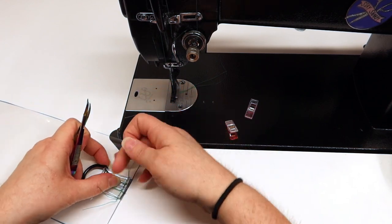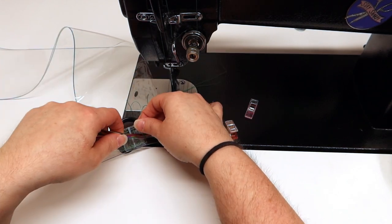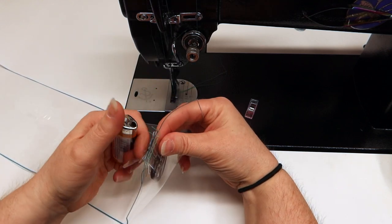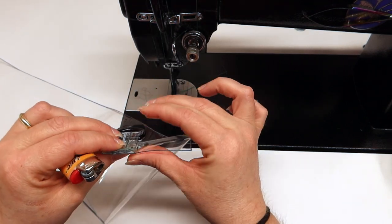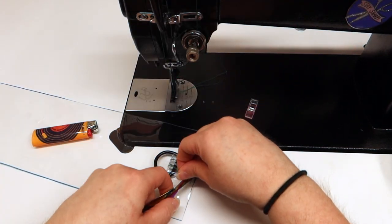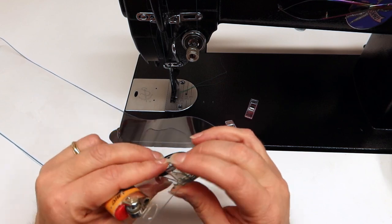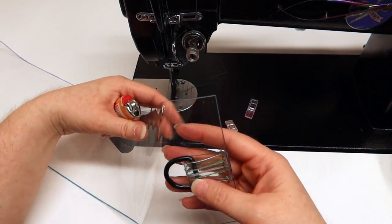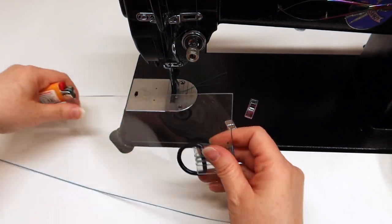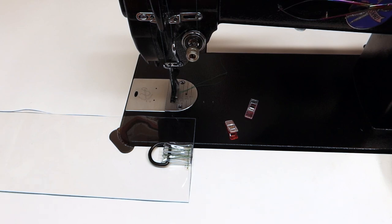I've been burning the ends of my thread throughout this process — I don't work with clear vinyl very often. If you have any tips, leave them down below. I want it to look really nice on the inside, and if thread starts to unravel I don't want you to see it. I've just been taking a couple of minutes to be real picky — obviously not burning the vinyl because that would be bad — but I just want it to look nice on the inside. Let me know in the comments if you burn the ends of your thread.